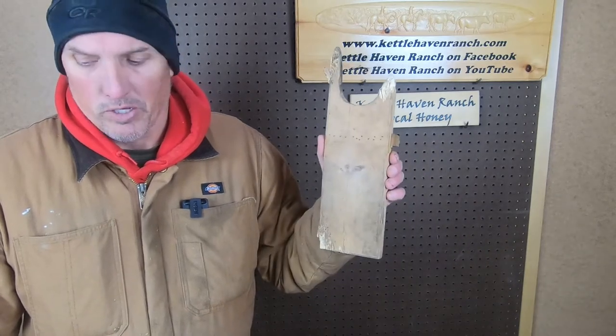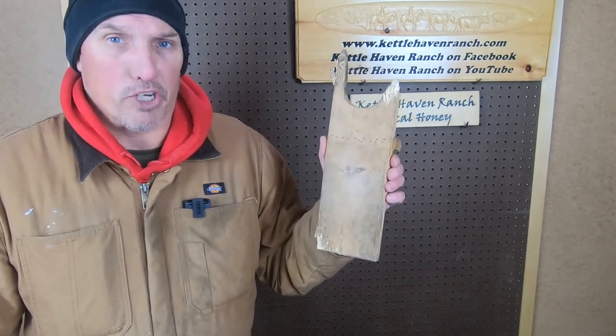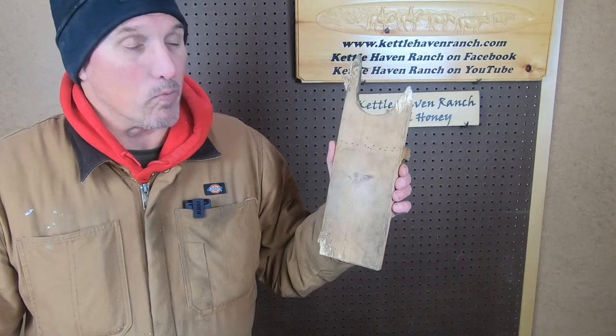Hi everyone, welcome back to Kettlehaven Ranch. I'm Steve. Today we're in the wood shop. One of our dogs took out some aggression on one of our boot jacks, so we've got to make a new one. For this project we're going to make a new version of the boot jack.